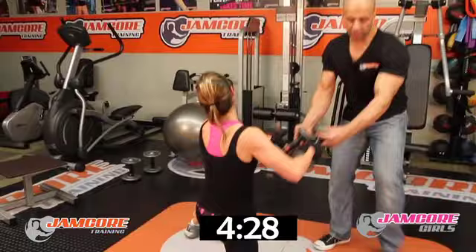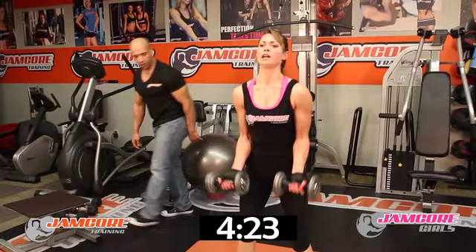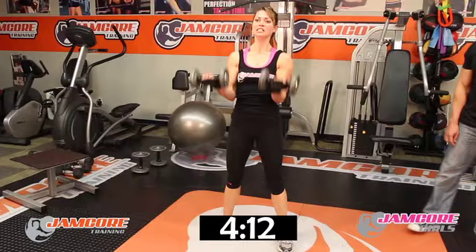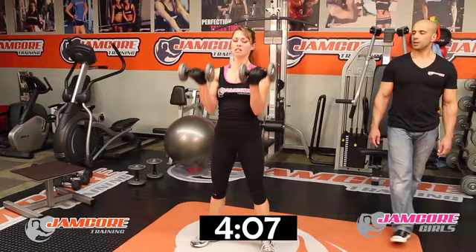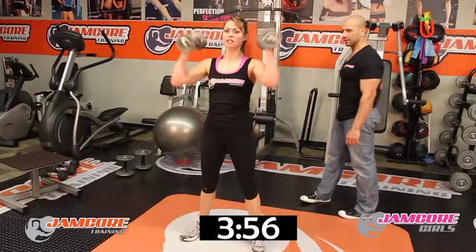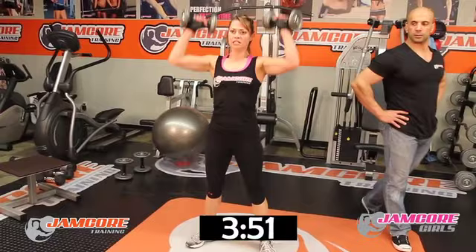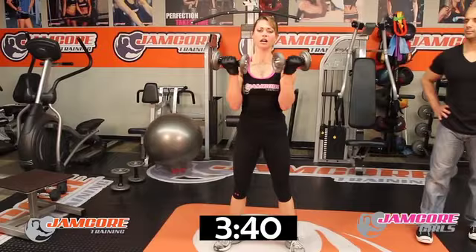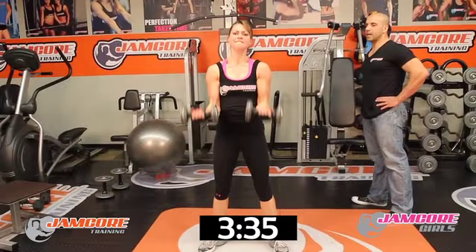Tricep extensions — the last one. Nearly there, let's go — 20 seconds! Curl, press, fly — one. Two. Three. Four. Five — nice. Six. Seven — three more. Eight. Nine. One more — last one. Beautiful!